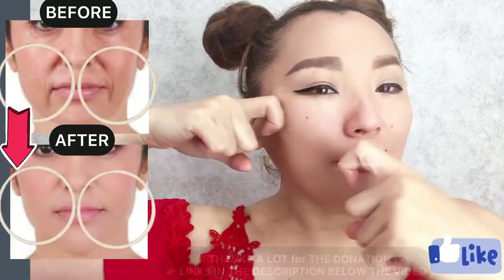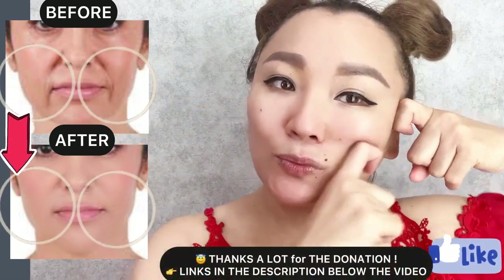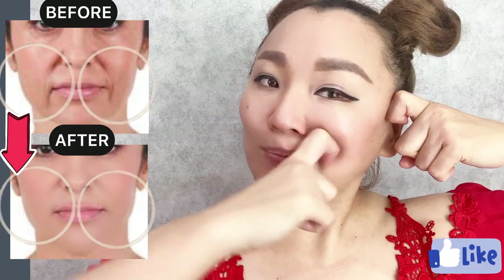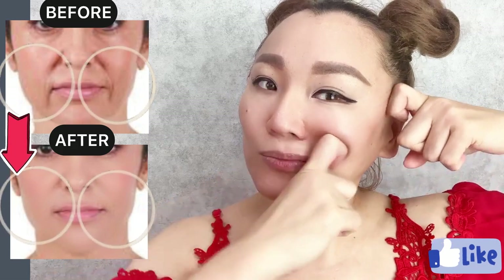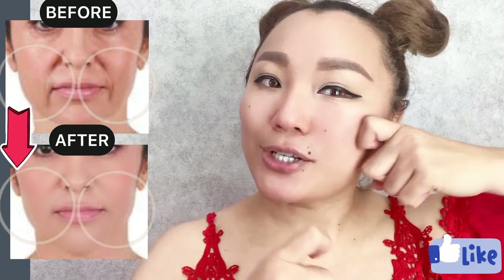Oil your face, especially if you have dry or sensitive skin. Apply medium to firm pressure.